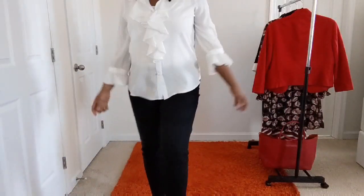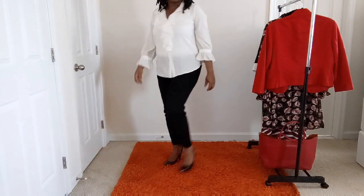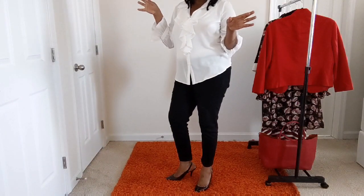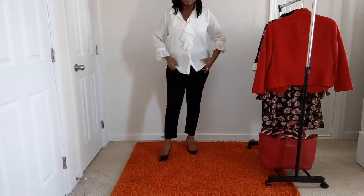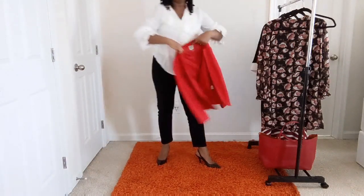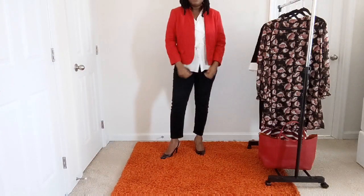I have another outfit here — a black and white look with my slingback shoes on. Black and white is good for any season; it doesn't have to be spring, winter, or summer — you can rock your black and white outfit any time, any day. I'm adding a red blazer, but you can use any blazer you like — a blue blazer or a green blazer will go with it just as well.